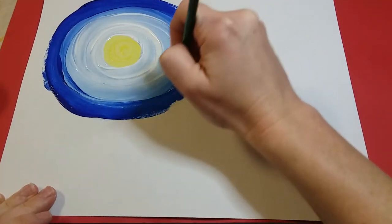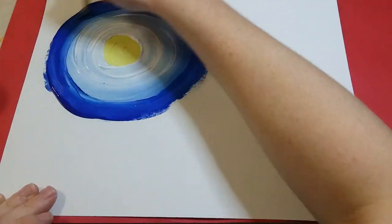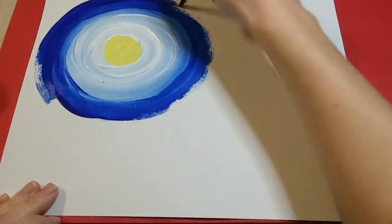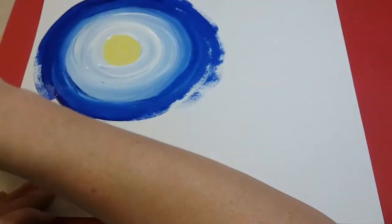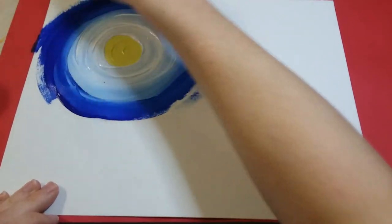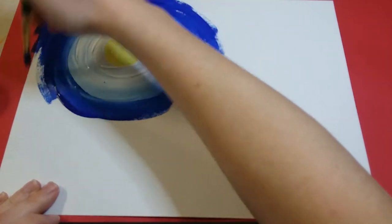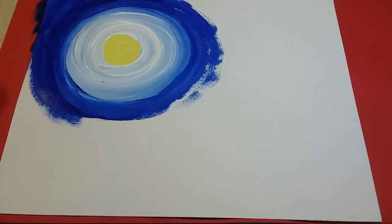I'm being careful to make sure I cover up any paper the paint may not cover. When you get to the part where you're going off your paper, still follow the same curve — add the blue in a curved line and fill up your entire paper, painting off the edges to make sure it gets all filled in.